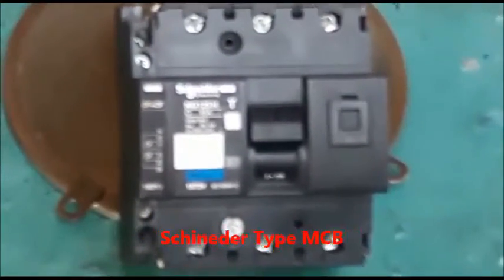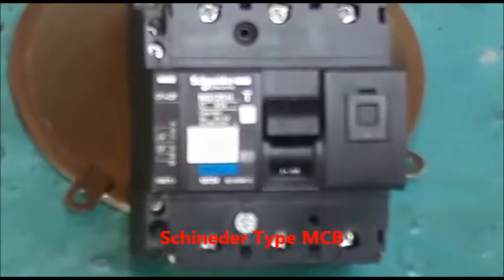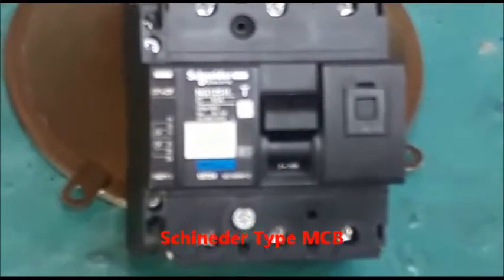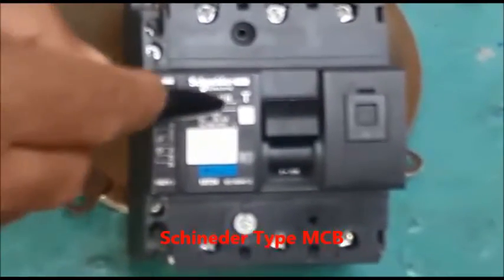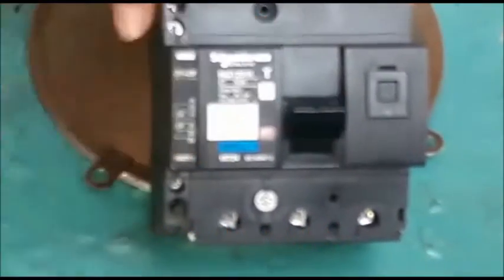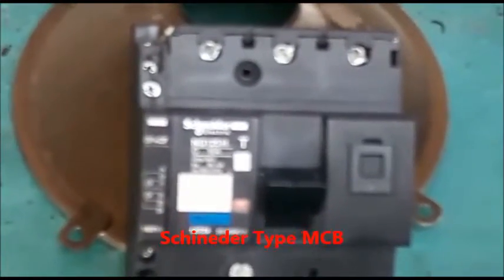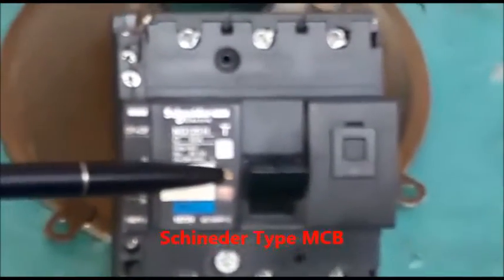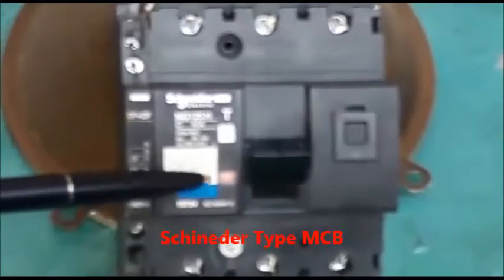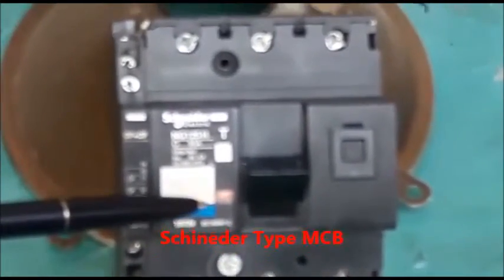In normal condition the MCB looks like this, but in trip condition the MCB knob will come down partially and a red flag below the T is clearly visible.